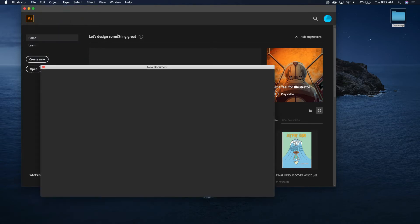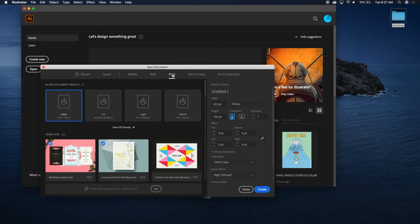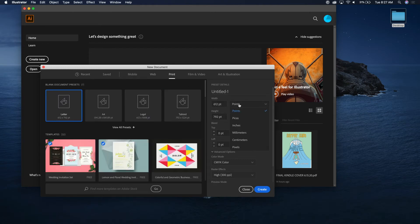Go to File > New, choose Print, and go ahead and switch the units from points to inches. I'm going to set it to six inches by nine inches.